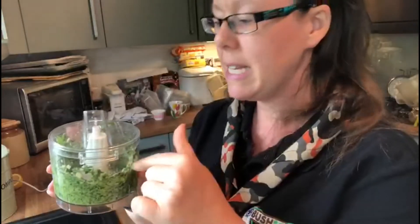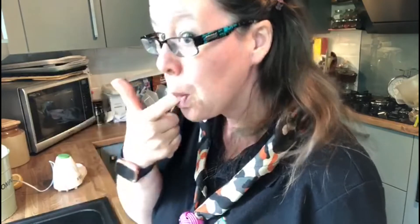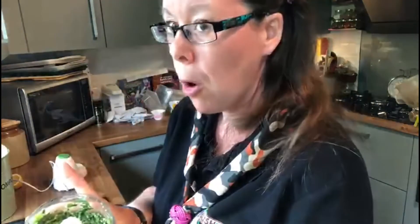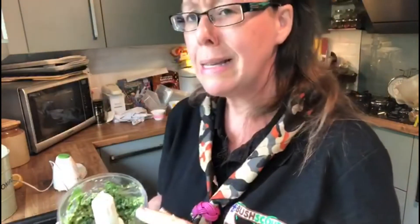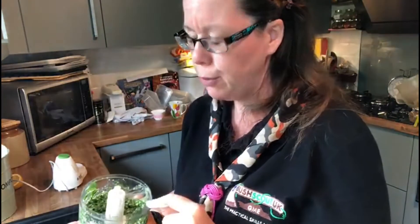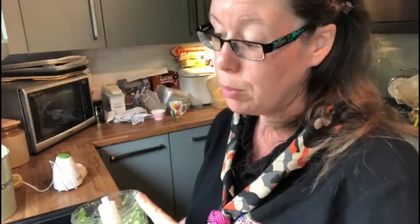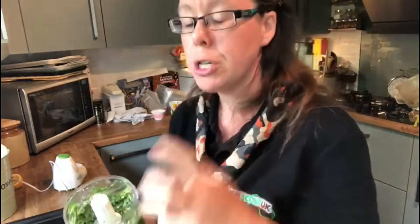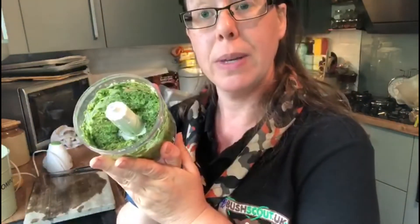You can now taste it at this point and see what it's like and check the consistency. Please remember to wash your hands before we start all of this. It's still a little lumpy, so I'm going to add a few more leaves, a bit more pine nuts, and some more parmesan cheese, just to give it that extra depth. I've added those few extra bits and my pesto is now ready.